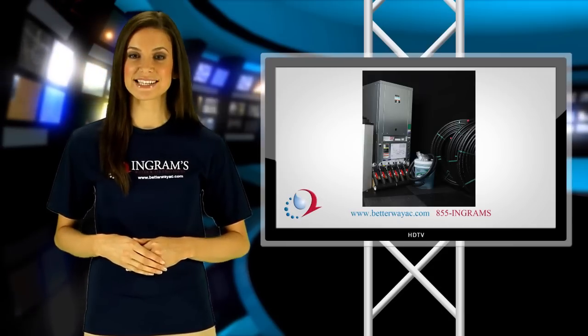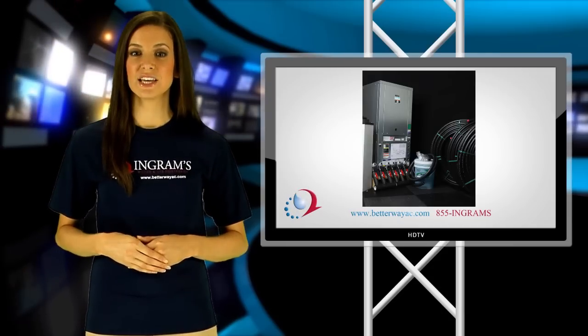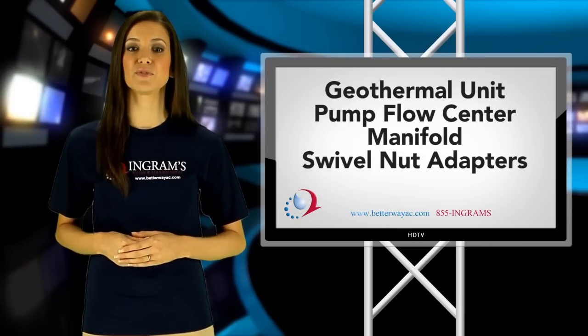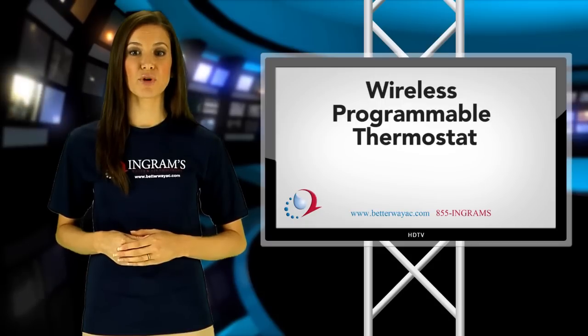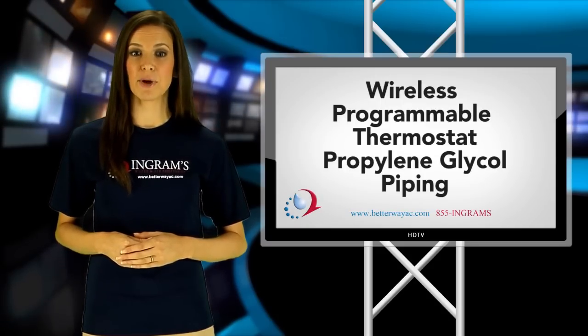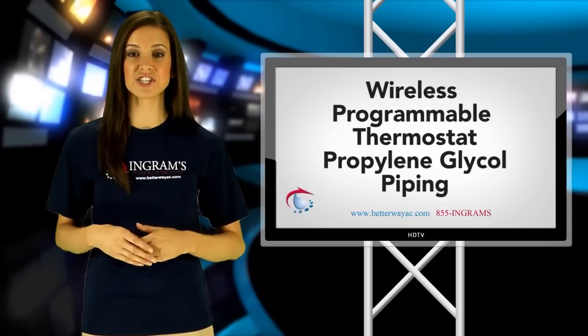For an affordable price, the installation kit includes the geothermal unit, the pump flow center, the manifold, the swivel nut adapters, a wireless programmable thermostat, propylene glycol, and most all of the necessary piping required for closed vertical or horizontal applications.